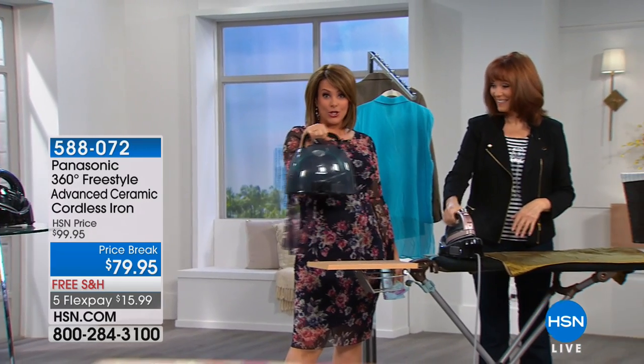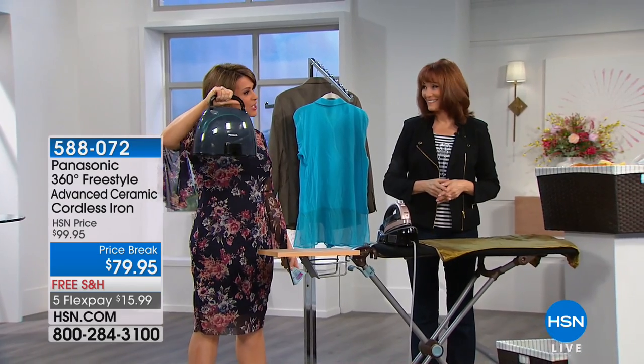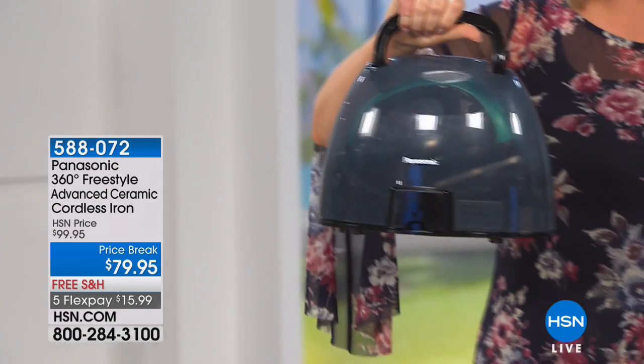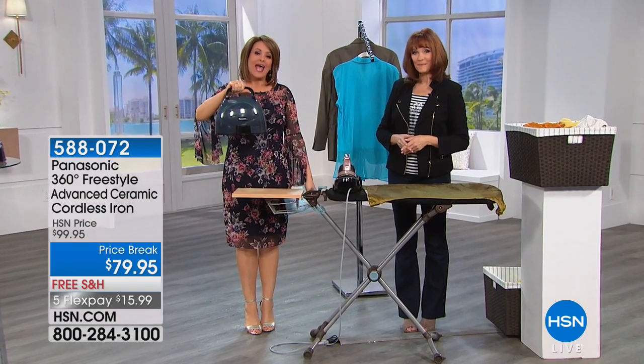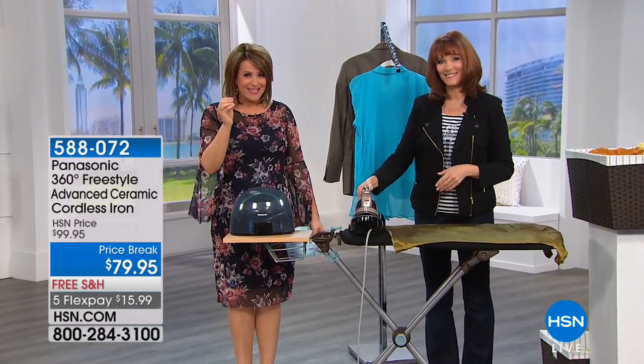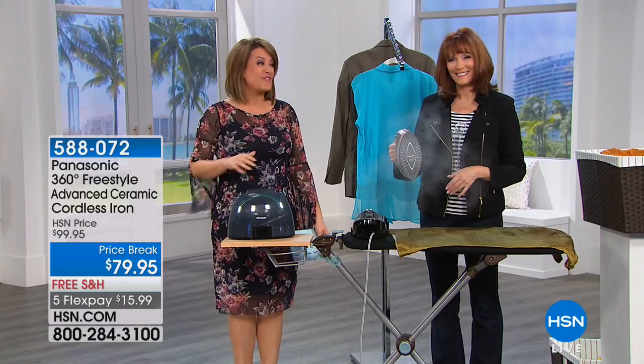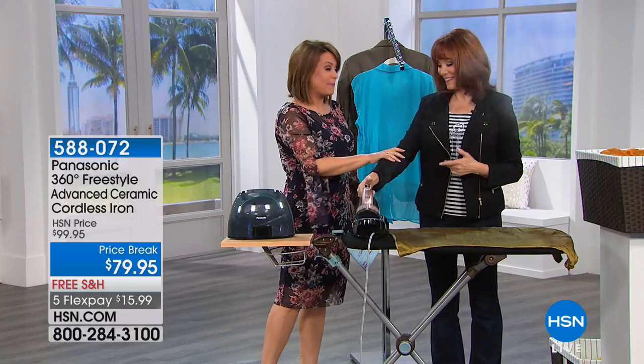It comes — it looks like a cool little purse, right? It comes with its own carry case. If you are a crafter, if you are that stage mom, you're the coolest person because you're walking around with your iron. And then superior materials — we're talking about ceramic on this deluxe, which means it's gliding and melting those wrinkles, and 1500 watts of power. It packs a punch.